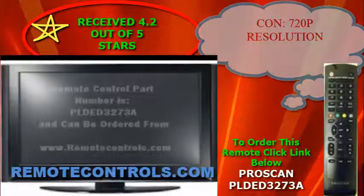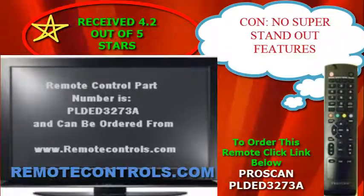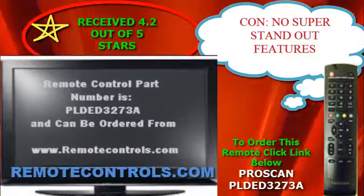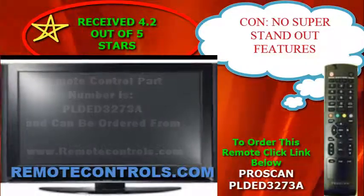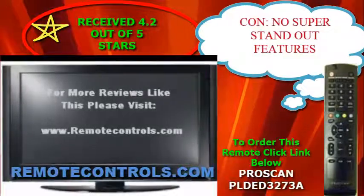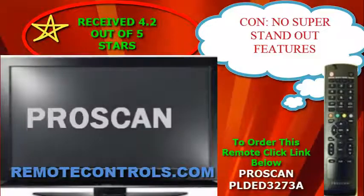meaning it will use less power to operate and is very energy efficient. Now don't forget that this TV is an LED HD TV. The benefits of LED HD include darker black levels, crisp and cleaner picture, and more vivid detail. Good for small rooms or dorm rooms.